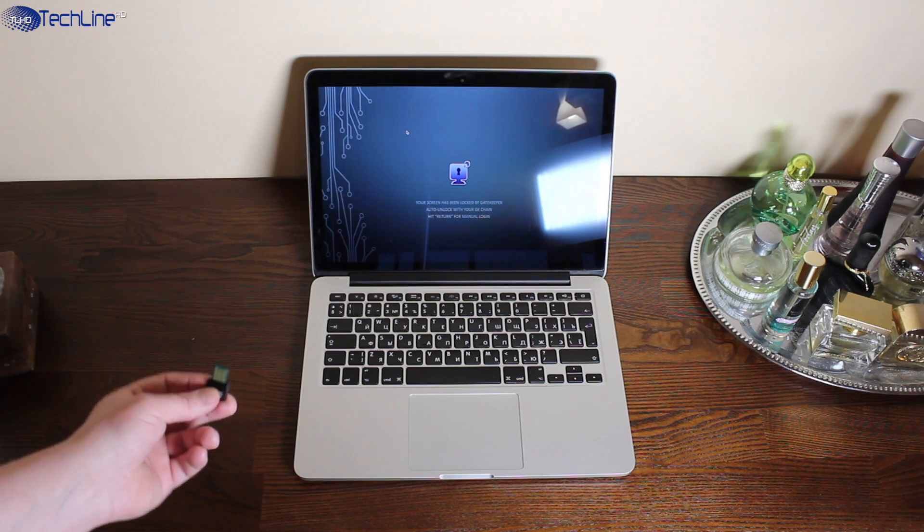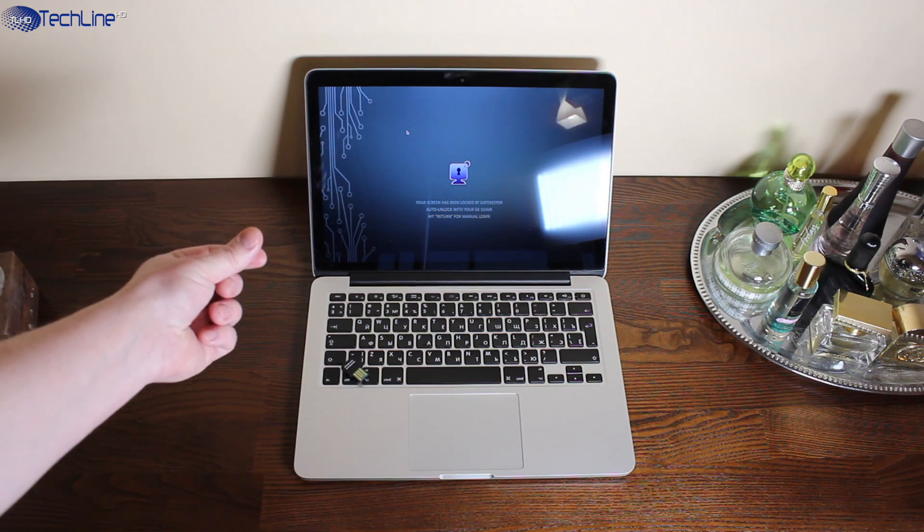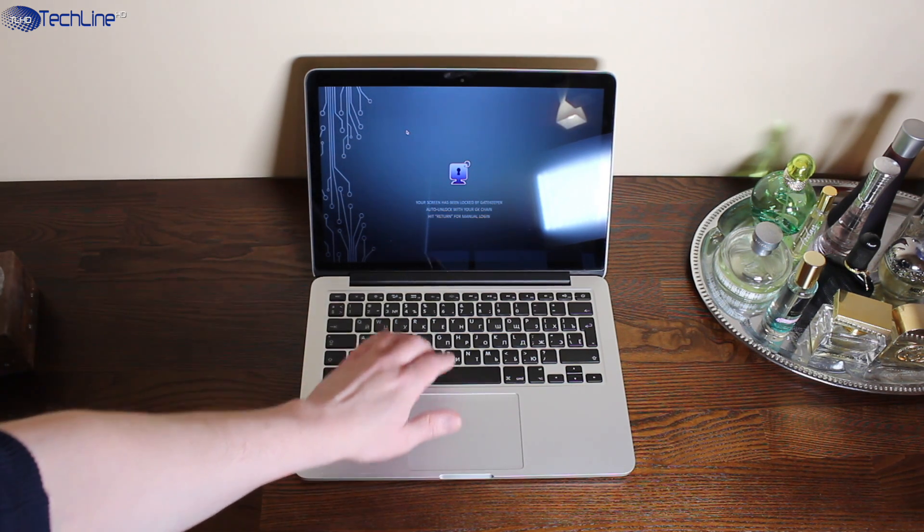You may ask: what would happen if you take the USB dongle out? Well, the computer would simply stay locked.